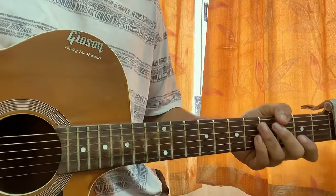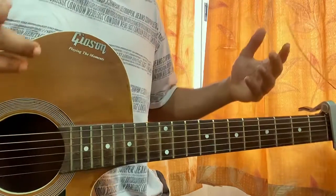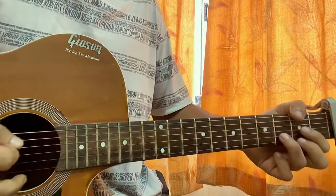Now the main riff, which I just played, basically goes throughout the whole song. Let me show you how it goes.